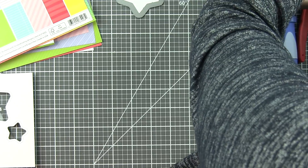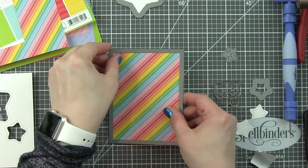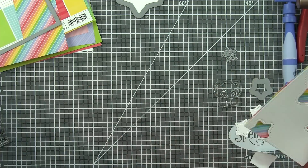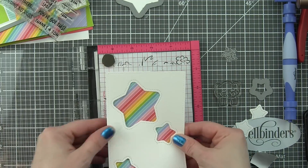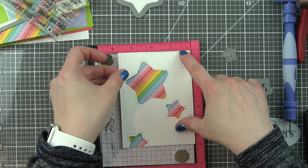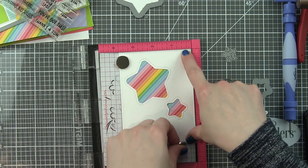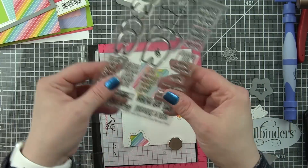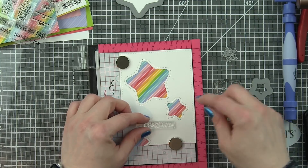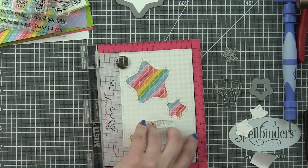I went ahead and die cut that smaller one one more time from the bottom edge. I'll take the rainbow pattern paper and die cut that with my same rectangle die so I can be assured it's going to line up perfectly and I don't have to worry about trimming it to the right size. While this is still nice and flat, I'm going to lay these out and take a sentiment from the slow down and enjoy stamp set — we're going to use 'thanks a ton,' which I think is so cute and fun with the elephant.